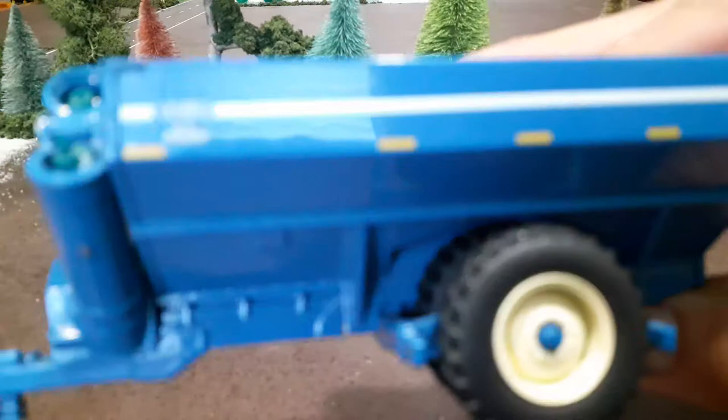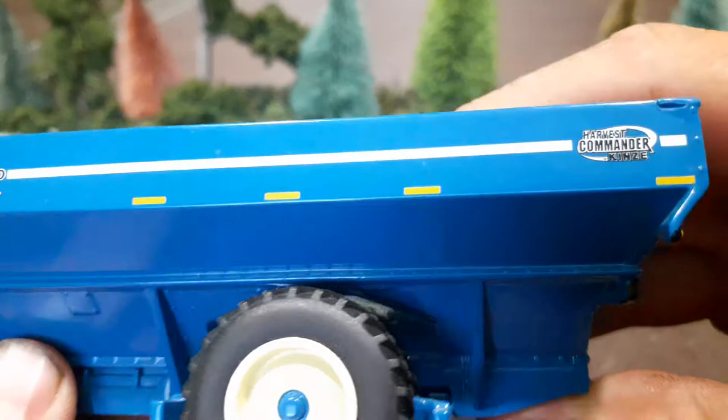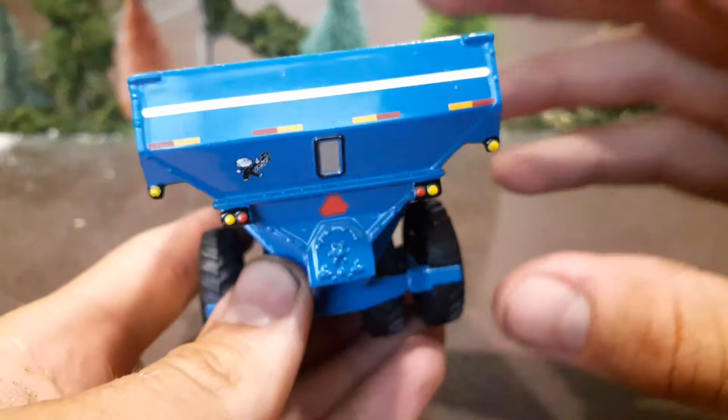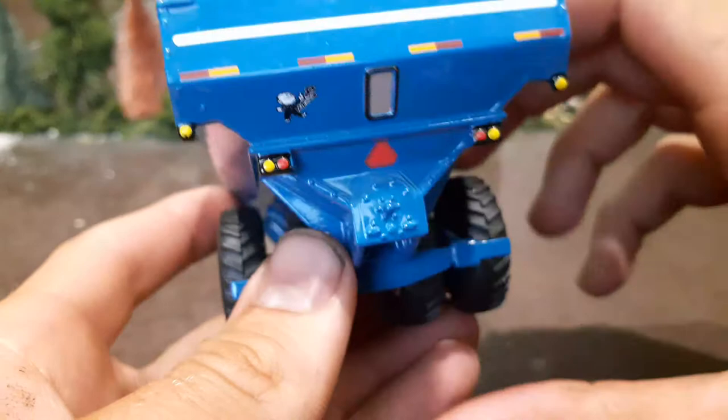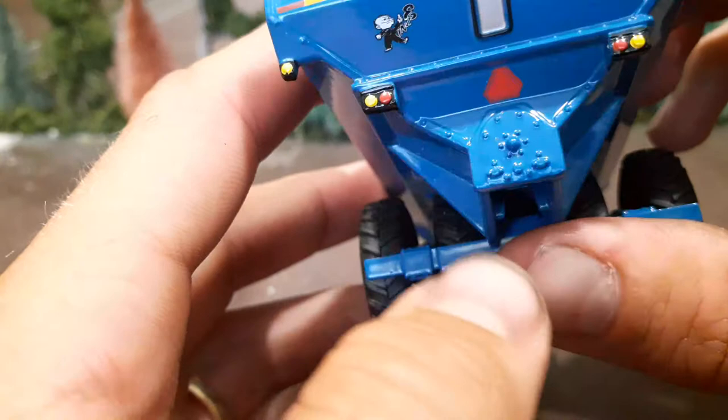A really good 1050 decal with that stripe, and it says 'Row Crop,' which would be the dual version of this cart. There's a little decal down here on the underside of the auger. You've got the Harvest Commander Kinsey decal, really good stripe, good reflecting stripes all across the side, and really good reflectors on the back. Look at all these little lights — that Kinsey decal right there is something they started putting on the newest 1051 carts.